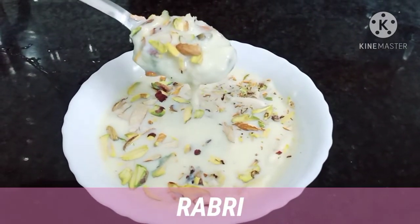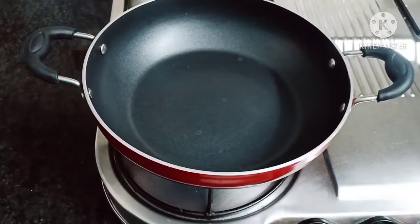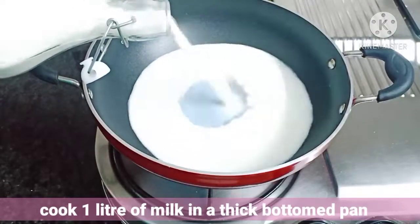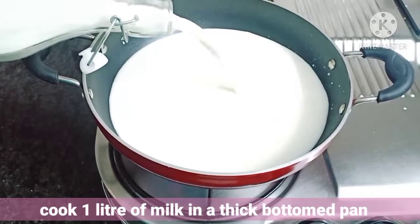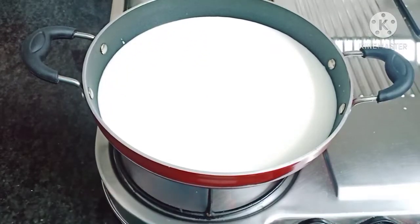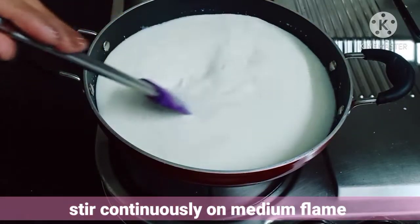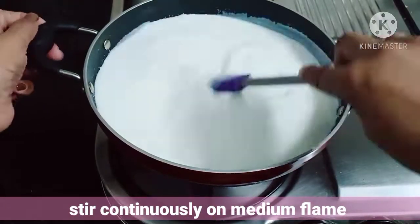For making our Rabdi, I am taking 1 litre of milk and cooking it in a thick bottom pan. We have to stir the milk continuously on medium flame until it gets boiled.